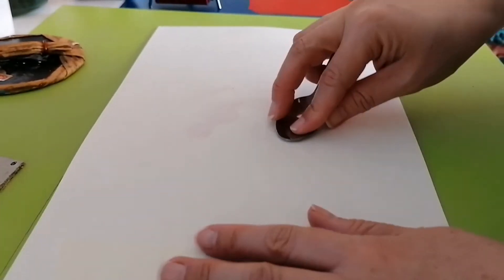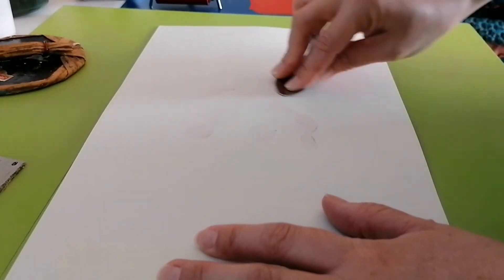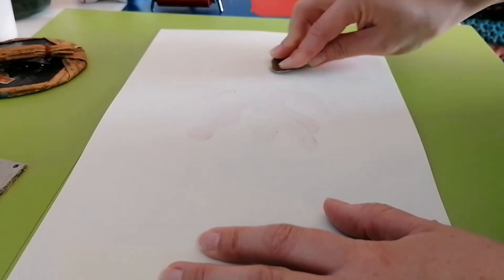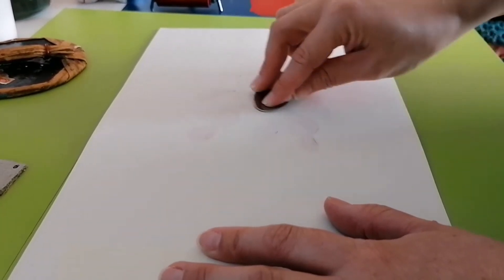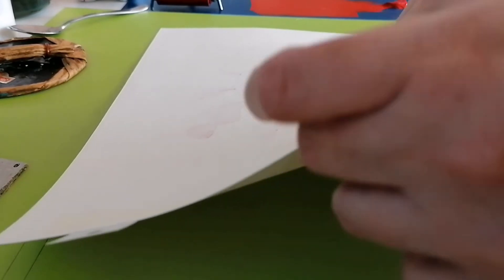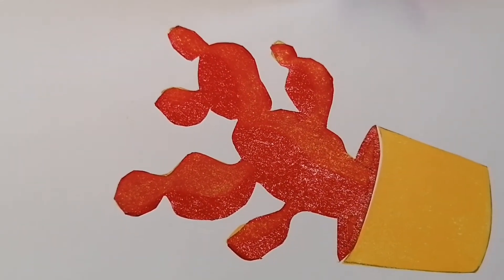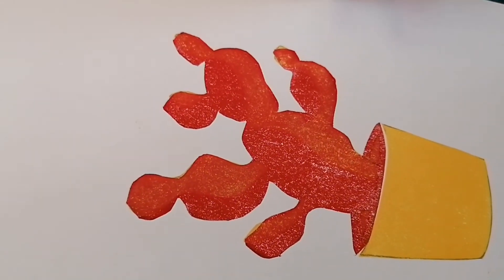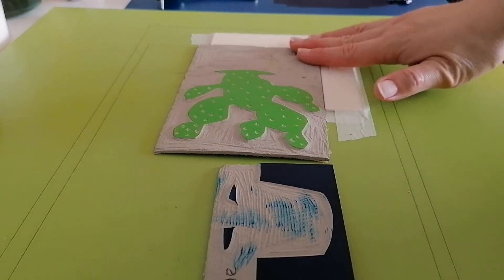I'm going to change to the spoon for a bit more pressure. You can see the first two colours are done. There's a slight more orange tone where the yellow is printed over the red. I now need to ink up my next two plates — I've inked up the green and the blue. I'm going to print the green next.